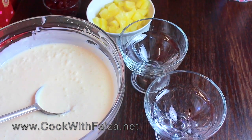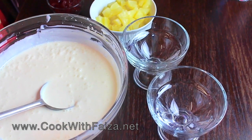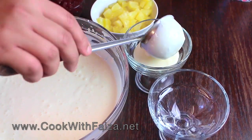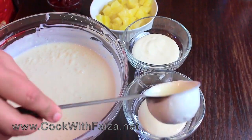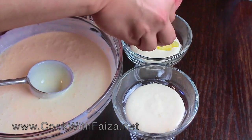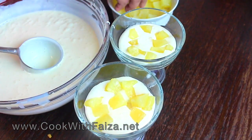Now you can dish it out. You can make it in a big platter or a serving sweet dish. I am using small ice cream cups. You will add the corn flake mixture first, then add pineapple chunks. If you want to use different fruit, you can add any fruit of your choice.